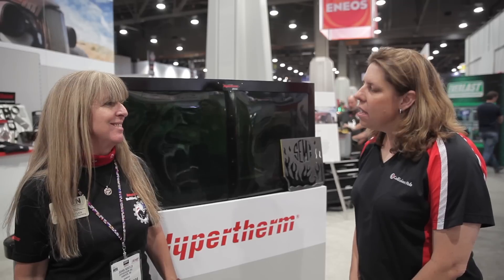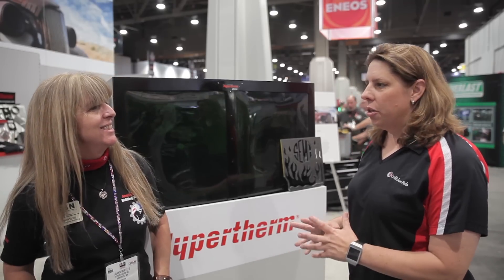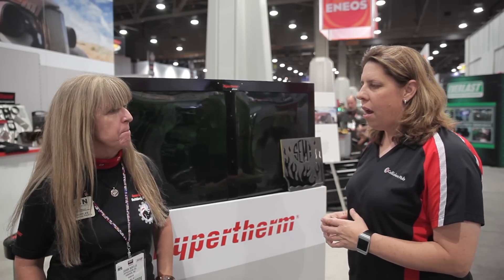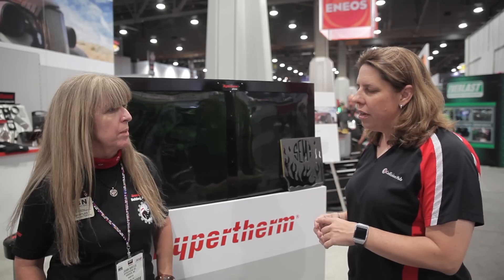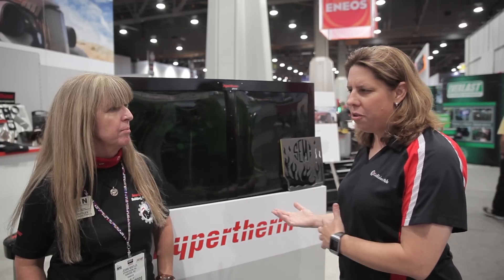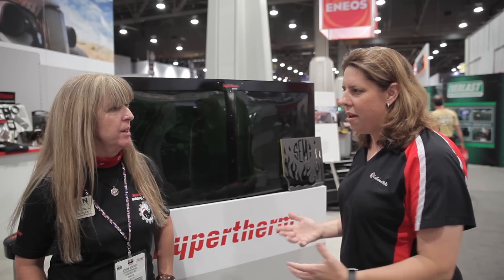One of the unique things about Hypertherm is all they do is plasma — they've been doing plasma for over 40 years now. One of the things I think I struggled with, and you mentioned to me earlier, is that in the early days of fab with plasma, it almost seemed like I was working harder to use it than just going the traditional way with a lot of the cleanup. And you kind of felt the same way until you met them. What was going on then?